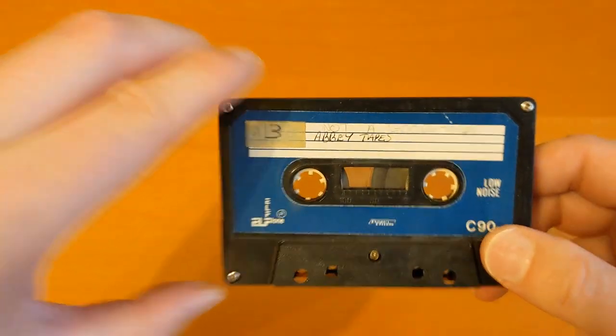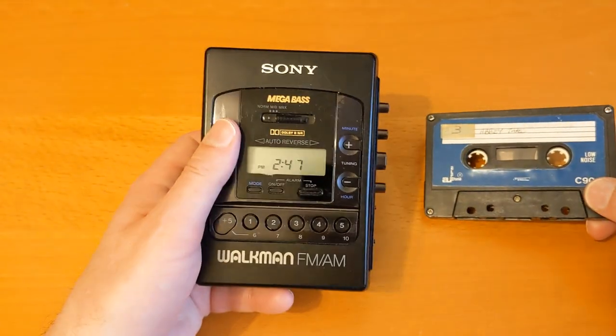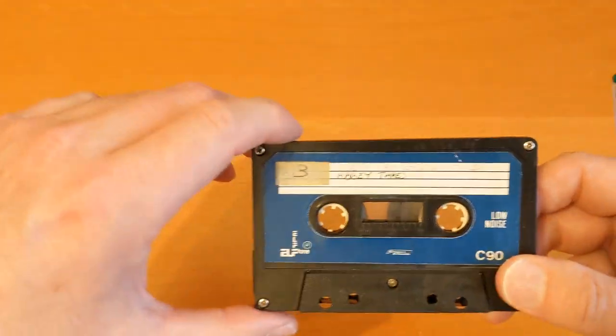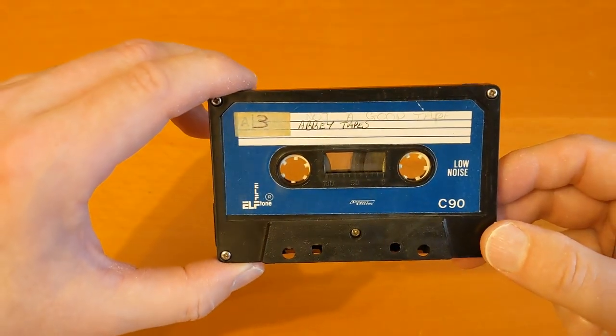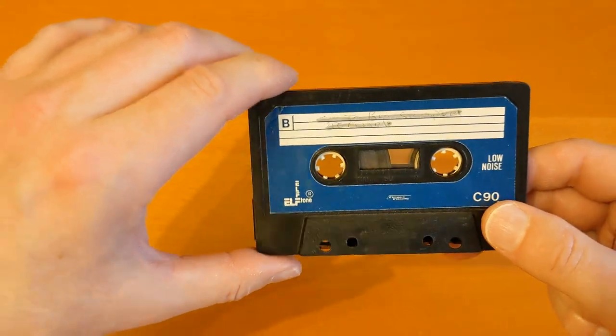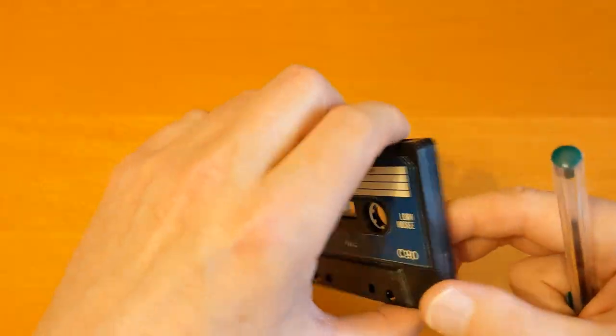I was playing it on this Walkman. I went out for a walk with some headphones and I was listening to it. It played all the way through the first side and auto-reversed to the second side — side B, I think. I'm not sure whether I got that far.